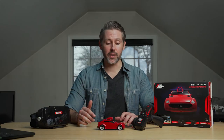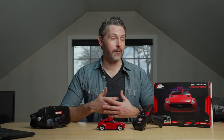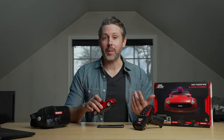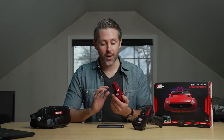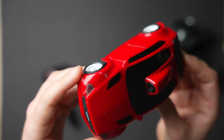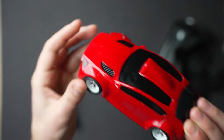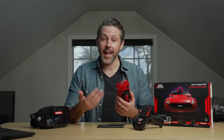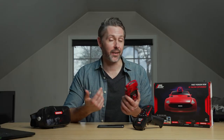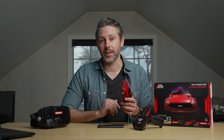Likewise with durability — this car can get going pretty fast, and if you're racing around your room you're definitely likely to run into something. I've had some high speed crashes into the walls, and so far there is some scuffing on the front bumpers and a little bit on the fender. But it's holding up pretty well. If it does take a lot of damage, you can get replacement shells from Cobotix on their website for around $15 — which is also a way to change up the color and design.